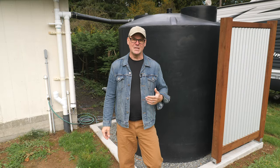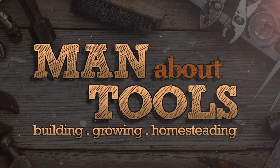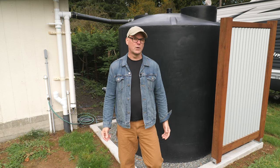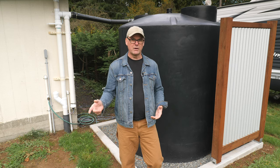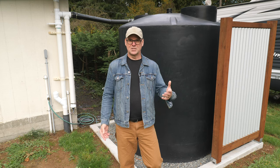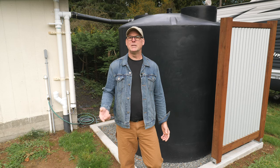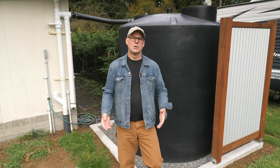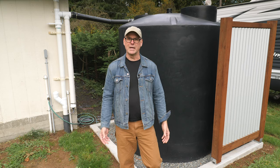In this final rainwater collection video of the season, I'll drain and winterize the tanks. This year I installed two rainwater tanks on the property. The 1,200 gallon tank collects rainwater from a workshop and shed roof and back-feeds our irrigation lines when the well gets low mid-summer. The smaller 500 gallon tank collects rainwater from a pavilion in the garden, set up to run off-grid with a solar panel, controller, deep cycle battery, and a 12 volt pump. The focus of this episode is to get these tanks ready for a winter freeze.